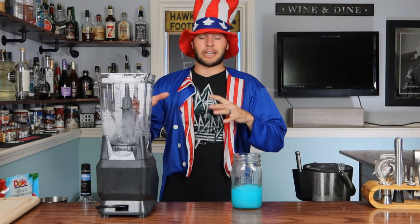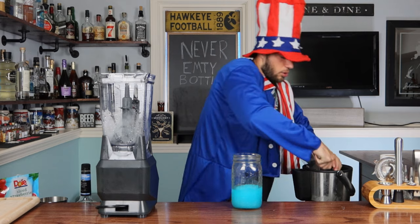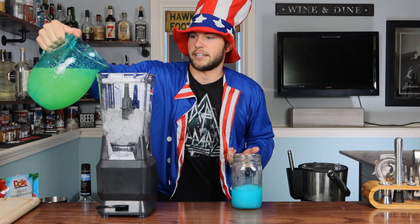Now that my blender is good and cleaned off, it is time to make the white layer. Thanks to my awesome team behind the scenes, they cleaned up my blender for me. So let's make that layer. Once again, lots of ice. Ice is done. It's time for lemonade. Once again, we're going with a cup here — measure with your fattest heart.